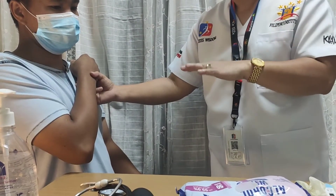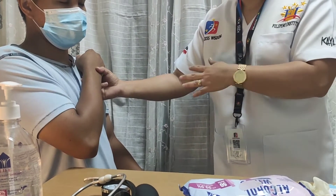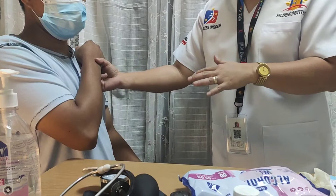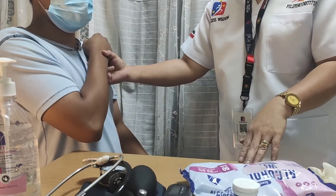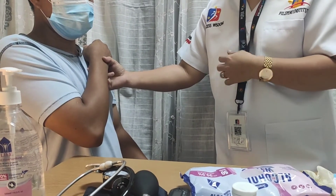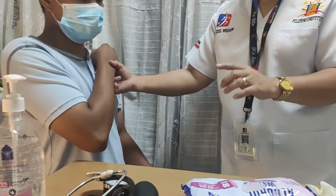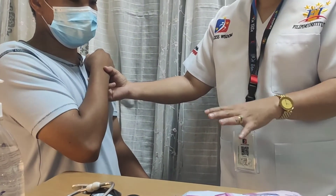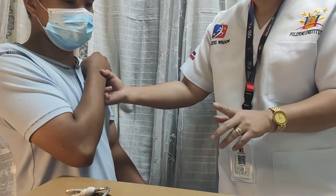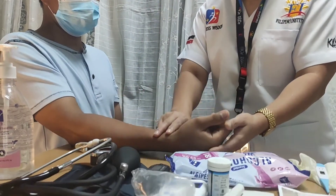To check the respiratory rate: while your fingers are still in place on the patient's chest from the pulse check, pretend that you are still checking the pulse but observe the patient's respiration — the rise and fall of the chest. Note the depth, whether shallow or deep, and the rhythm, whether fast or slow. Count for one full minute, remove your hands, and document the result.